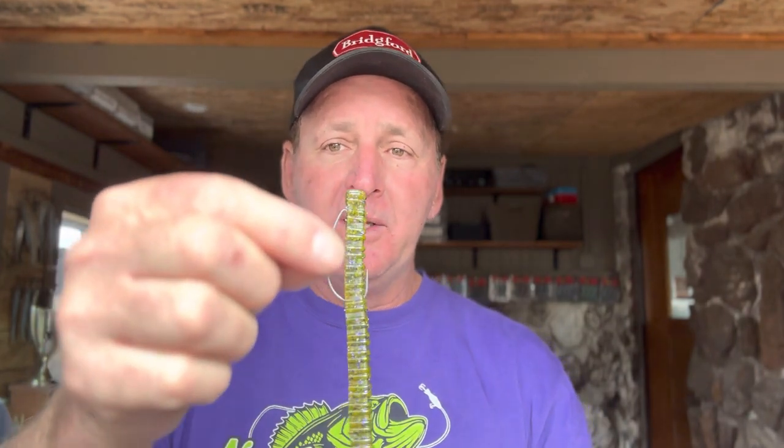The first rigging method is the split shot rig. All you do is tie your centipede on with the hook, then get a little split shot — you can find them anywhere, like Walmart. A split shot is this little round ball of lead with a little cut in it. Come up your line about 18 inches and crimp that split shot on. That split shot, anywhere between an eighth to a quarter ounce, will stay on the bottom, and the centipede will sort of float up off the bottom and float along freely behind it.